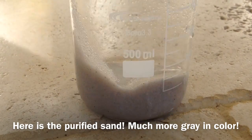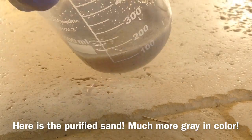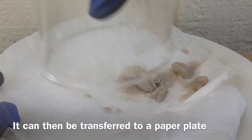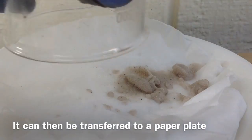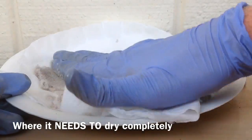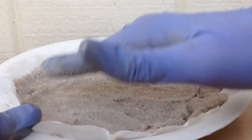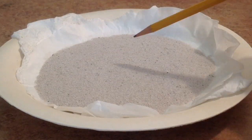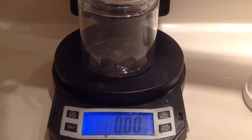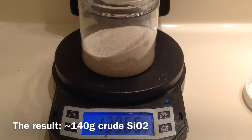Here's the intermediate product: crude silicon dioxide with some black dots in it. We transfer this to a paper plate and dry it, because the next step involves reacting it with sodium hydroxide. Our yield is about 140 grams of crude silicon dioxide.